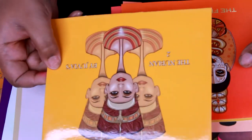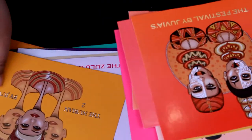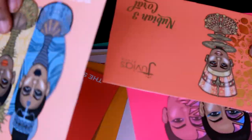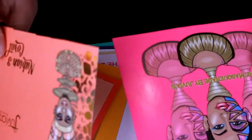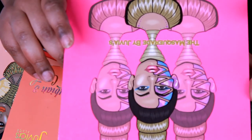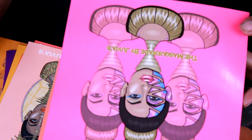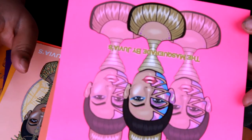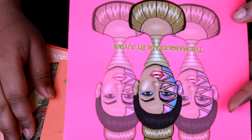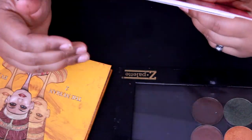These are from all of my Juvia's Place palettes. Here we go — the Nubian 2, the Festival, the Warrior palette which I gave to my grandmother, the Saharan, the Magic Mini, the Nubian 3 Coral which I gave to my daughter, and the Masquerade which is probably the next one I'm going to depot. So if you want to see the process of depotting the Masquerade palette — basically the same as for the Nubian 2 — hit a thumbs up or leave a 1 in the comments. I'm going to be depotting a lot more stuff and I'll share that with you guys. Thanks for watching and I'll see you soon!